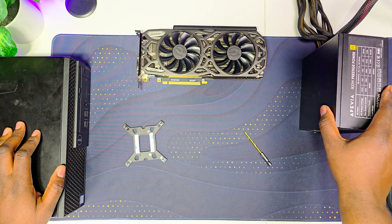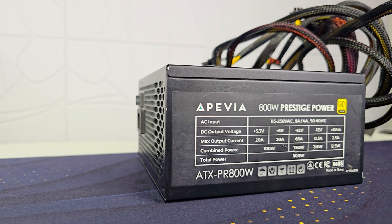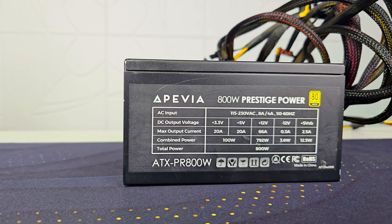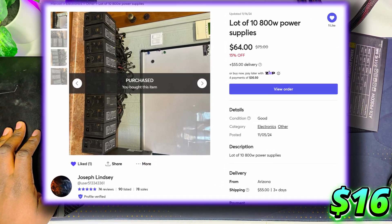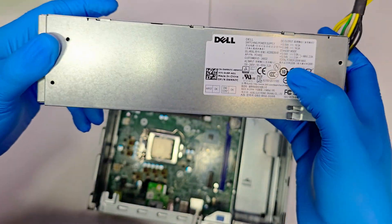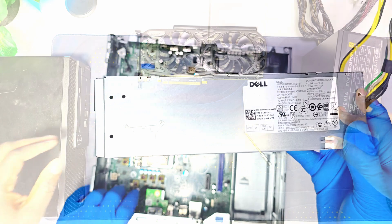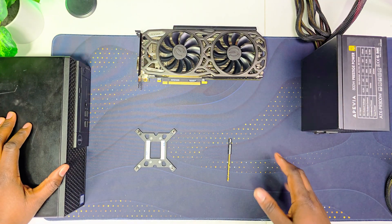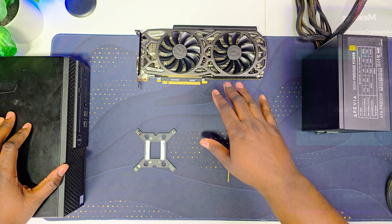The next thing you will need is a new power supply. Mine is an EPIVIA 800 watt 80 Plus Gold rated — I purchased it on Mercari for only $16, which is an amazing deal. Our Dell power supply is too weak at only 200 watts, so you will not have enough juice to power a dedicated GPU.